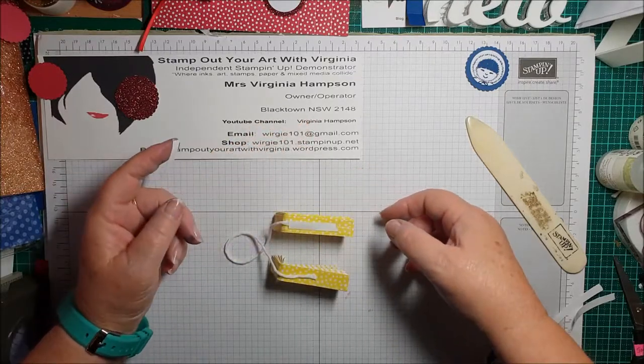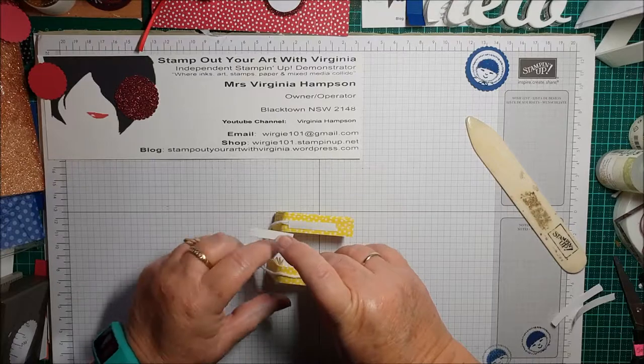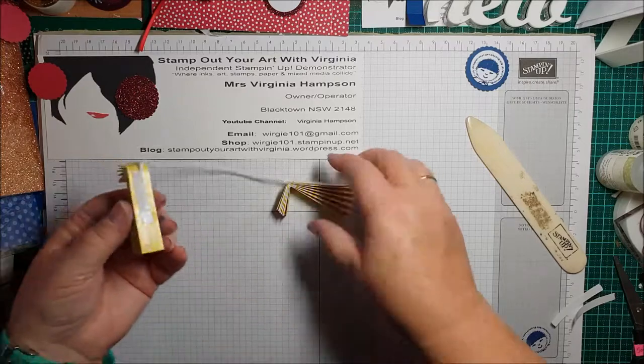I wonder if you can see my belly in this — I hope not, never mind if you can. It's a well-earned belly! All right, let's stick that back on there. This is the good fun part.